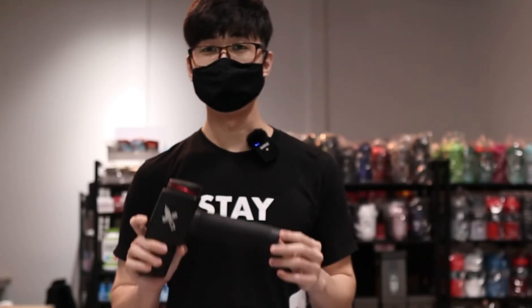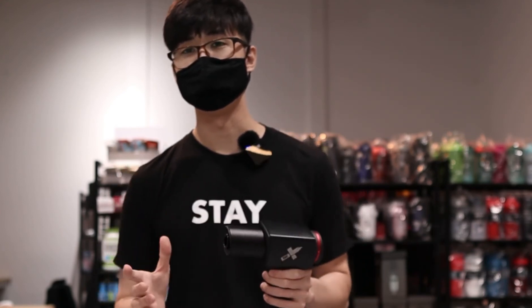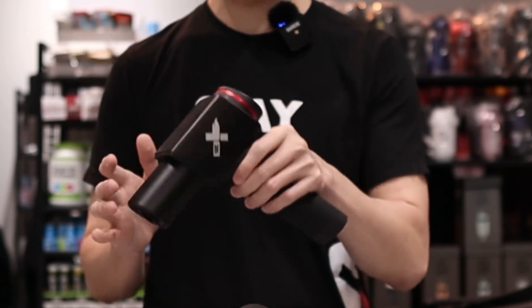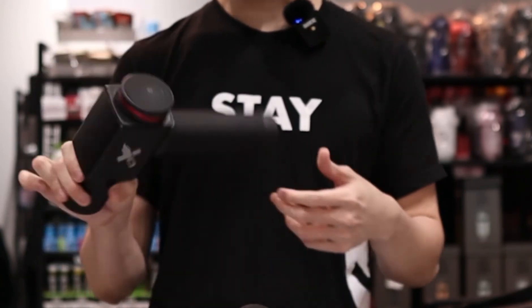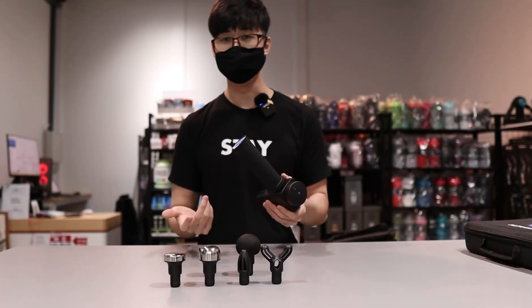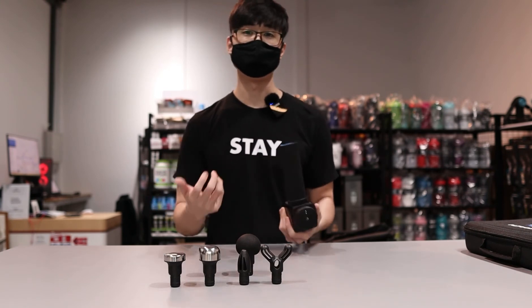This particular model comes with a one-year warranty. If anything happens to the gun within one year, it's a one-to-one exchange, because this gun is fully sealed — there's no fixing or repairing it. The battery is also non-removable and non-replaceable, so if the battery spoils after a year, do take note that there's no way to change the battery.